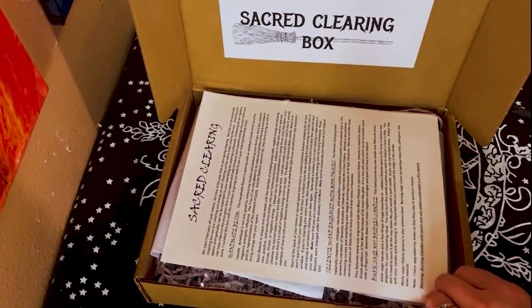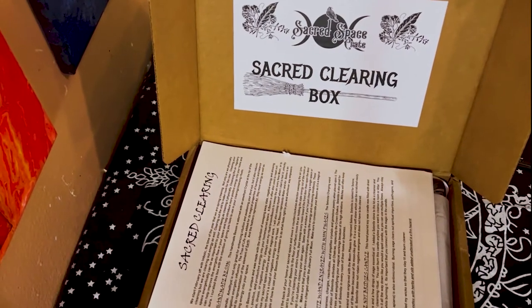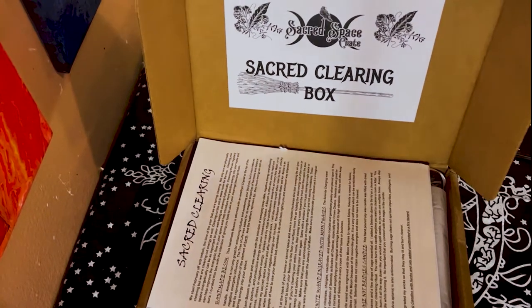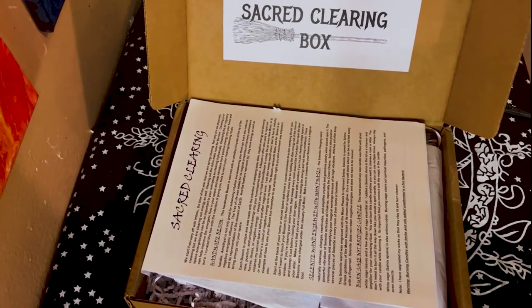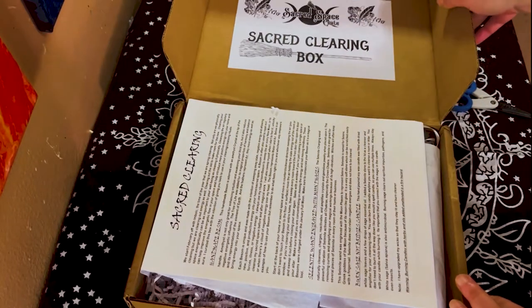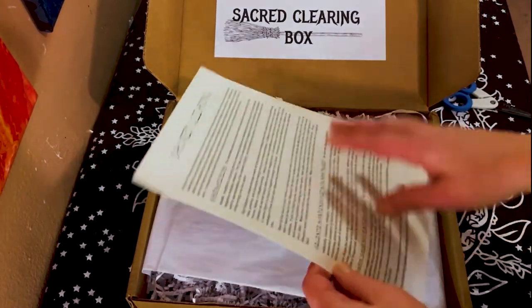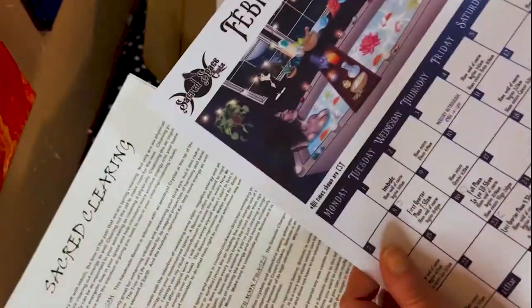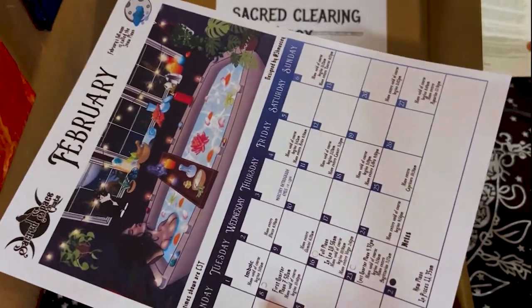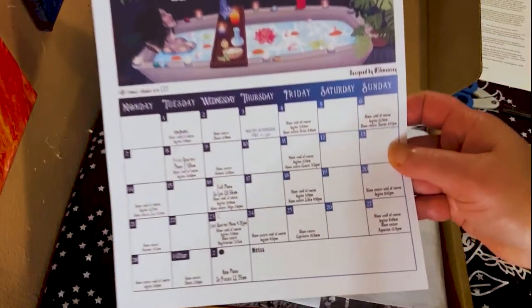When you open her up, this is what it looks like — the Sacred Clearing Box, and there's their logo right there: Sacred Space Crate. I believe their website is something like sacredspacecrate.com, or you can just Google it, or I'll put the link in the description. Here's some paperwork where they describe everything that's in the box — I don't want to look at that yet because I want to be surprised. I felt another piece of paper so I'm just going to put this to the side. The first thing I see is this beautiful calendar.